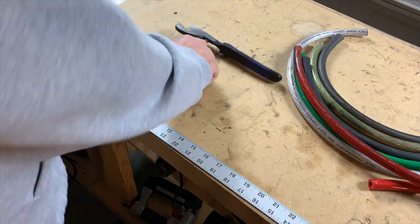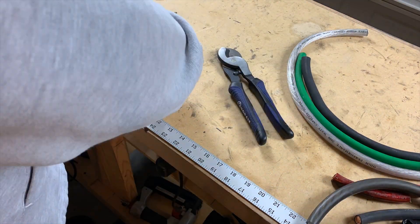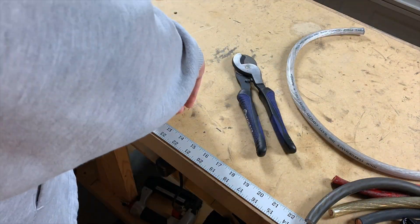In part two and three, we will get into depth on how much copper they have, how thick the jacket is, and in part three specifically, we will torture test and see how the jacket holds up.